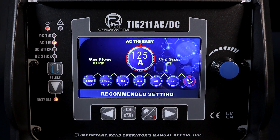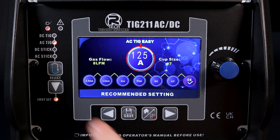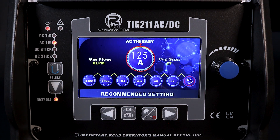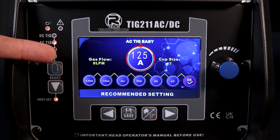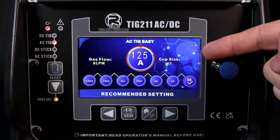Over to OK, giving us our set amperage for this particular joint — 2.4mm tungsten, 3mm material, on an edge joint as an example. There's also a little bit more information on the screen: the recommended gas flow and also the cup size for the ceramic.